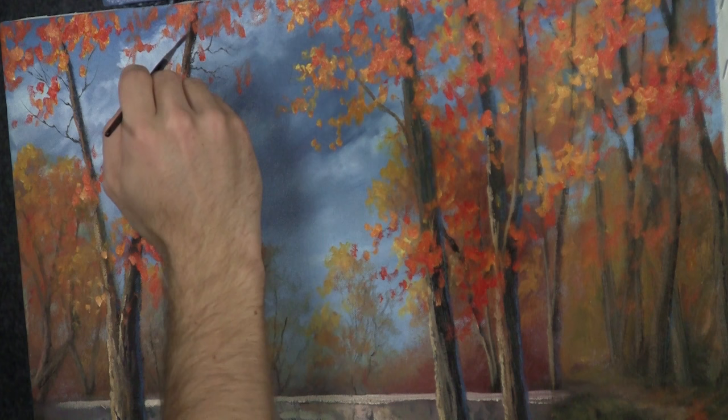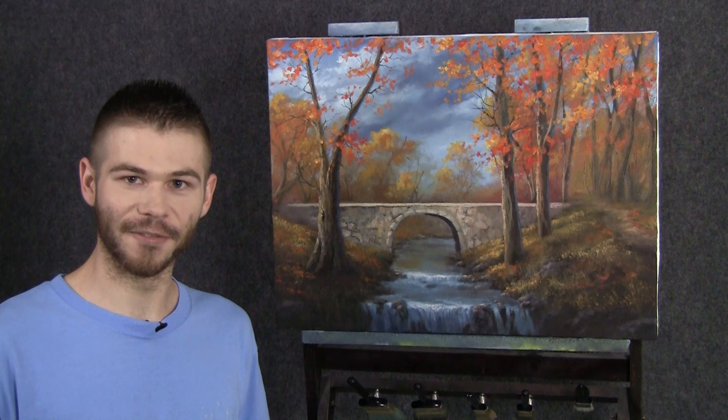That's all we're going to do in our little painting today. There's no voting this week because next time we're going to detail out the bridge, maybe add just a few extra grasses to the foreground, then pop it in a frame and see what it looks like. I hope you had a lot of fun — thanks for watching.